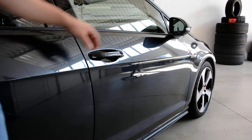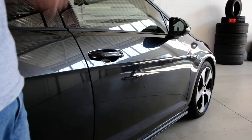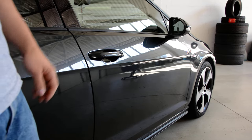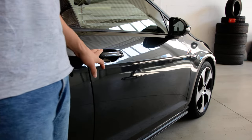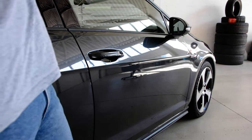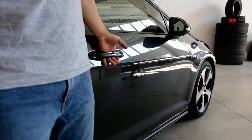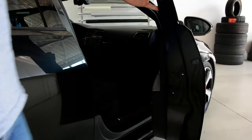Hello everyone. In this short video I will show you how to remove the door handle. This is a Golf 7 GTI 2014 - it is the same as the normal Golf 7. The passenger door is not the same as the driver door, because you will have a cylinder lock on the driver door. I will put a link in the description with the video for the driver side.